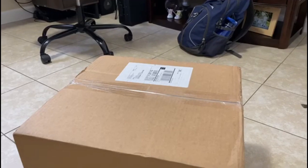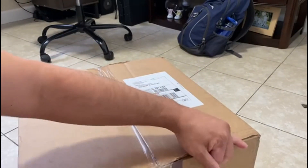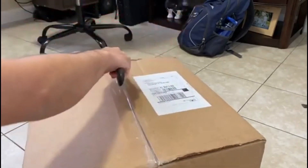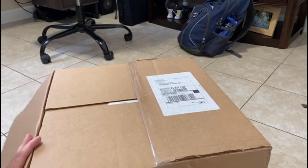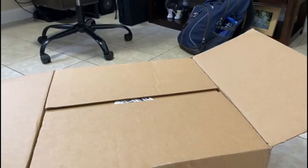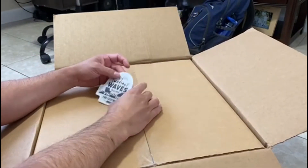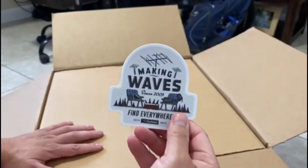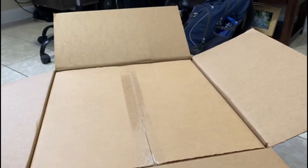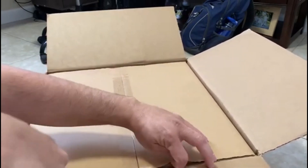Okay guys, W7HU here. I have the package from Flexradio. It has another box over here.